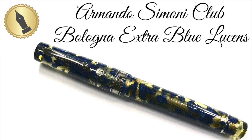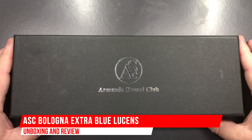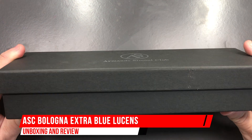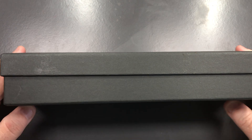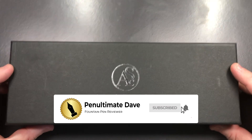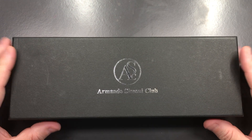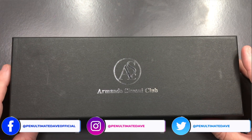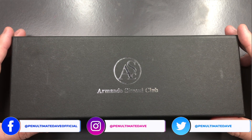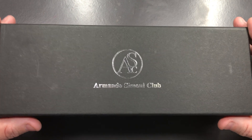Hello and welcome to another pen video from me, Penultimate Dave. I have here an Armando Simoni Club pen for review. I have a number of these pens for review, but this one is on loan from a friend and will be going back. So let's take a look at this pen.